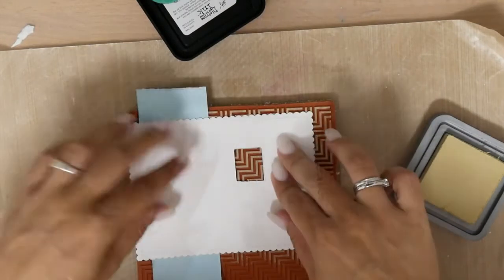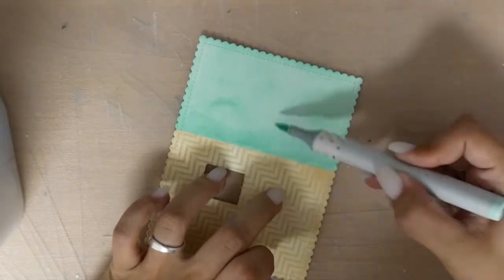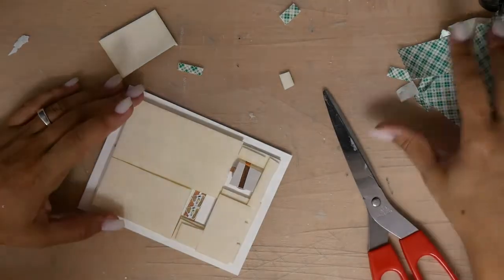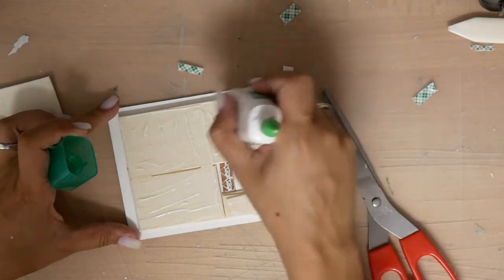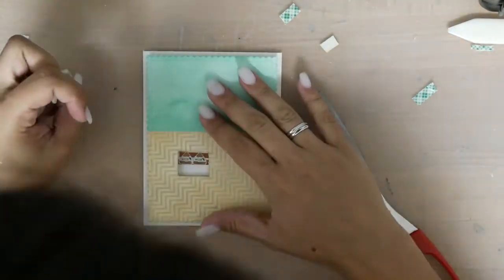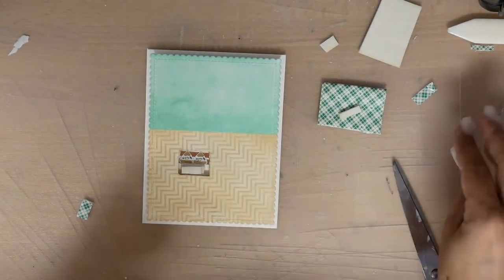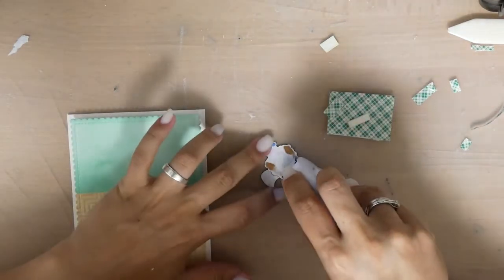I inked the bottom with Antique Linen Distress Ink, and then I stamped this image with Distress Oxide ink because I wanted it to look like a floor. Now I'm adhering foam tape — three layers of 3M foam tape — and I like to use the Tombow Mono Multi Glue on top so I can wiggle things a little to make sure everything is straight. To adhere my TV I'm putting down four layers of foam tape, and now you can see I've created indirect light.